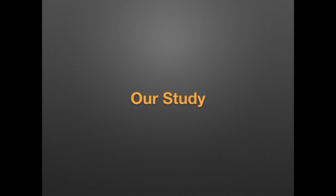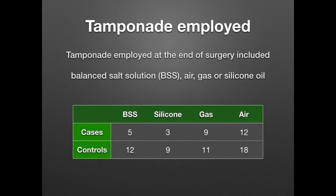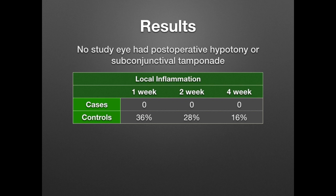In our study on using polyglactin fragments as plugs for closure, we compared 29 eyes where this unique method was employed to 50 controls where conventional sutures were used. Most eyes were left with air or gas tamponade; about one third with BSS or silicone oil. Parameters analyzed were related to the integrity of the sclerotomy and local complications. None of the eyes had postoperative hypotony or subconjunctival tamponade.